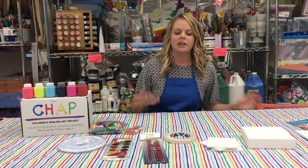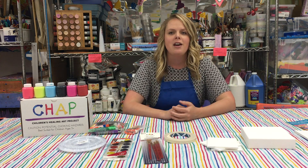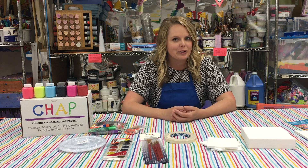Before I show you everything in the box, I'm going to set the table like I'm about to make some art. Now we're set up — we have the tablecloth down, we're wearing the aprons provided. There's one apron per kid, and now we're ready to go over the art supplies that are in your box.